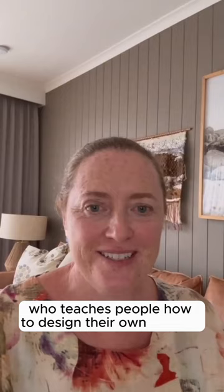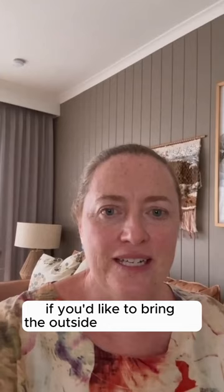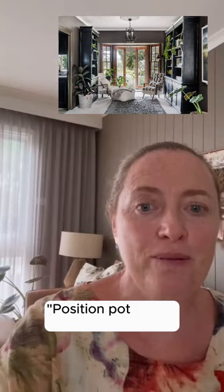Hey, it's Kathleen here. I'm a garden designer who teaches people how to design their own gardens. One of the big tips I have, if you'd like to bring the outside into your home, is to position pot plants near the window so that when you're looking through your window you see the pot plant and the foliage, and then you see the garden beyond. That's a real linking tip.